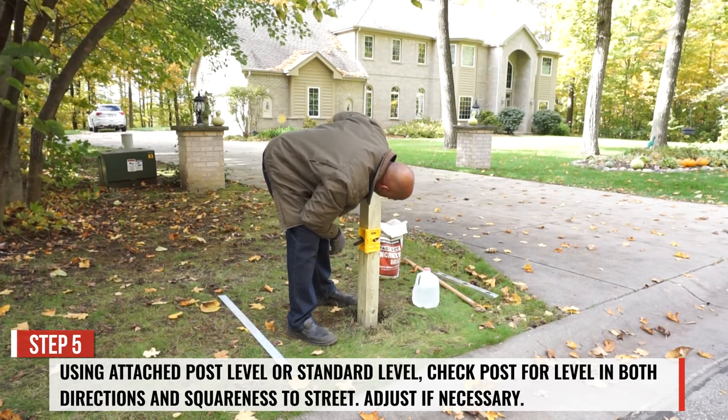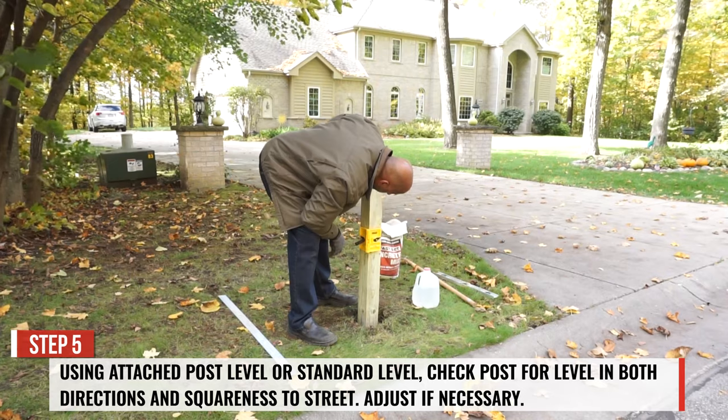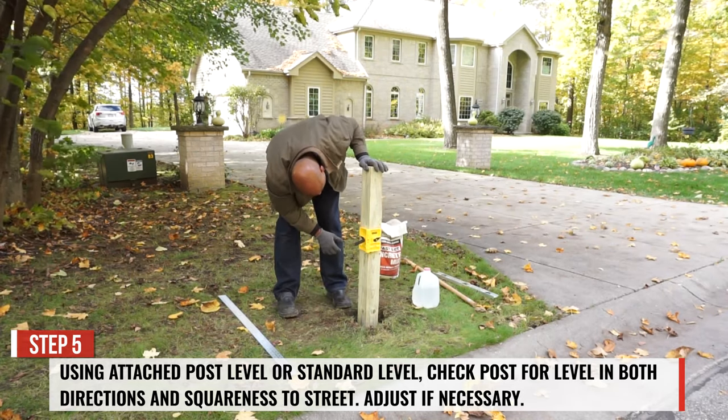Check the post's level in both directions as well as its squareness to the street. Make an adjustment if necessary.